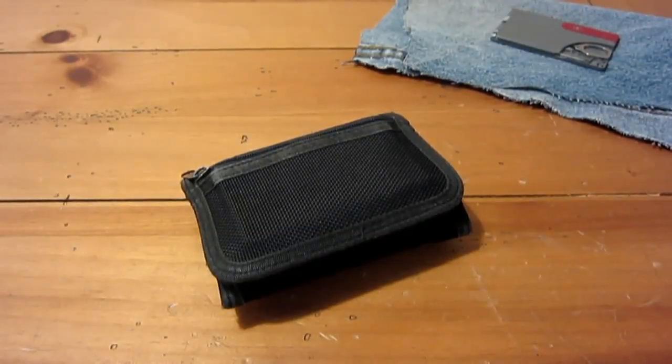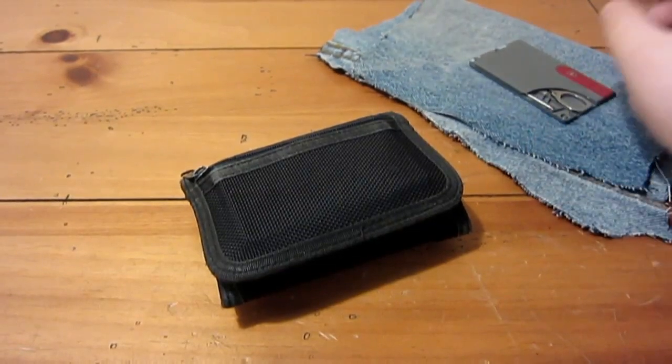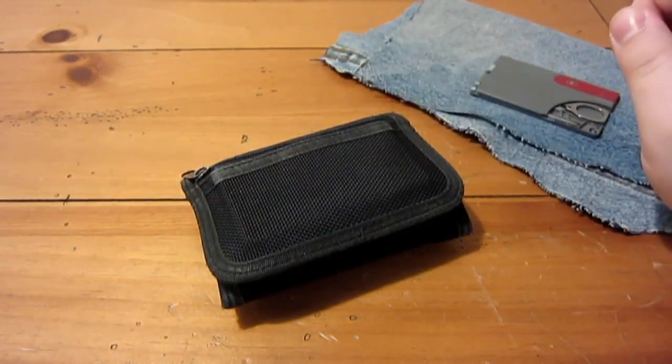Hey, what's up guys, gonna do another knife review as promised. This knife is the one I carry in my wallet. To give you a clue of what it is, I have the Victorinox Swiss card off to the side where I used to carry it in my wallet, and I got some denim here which I'm doing a cut test with a little later.